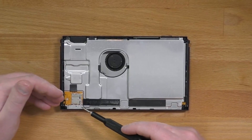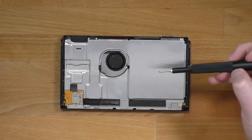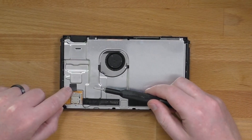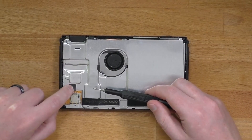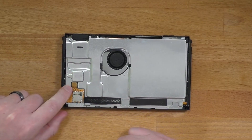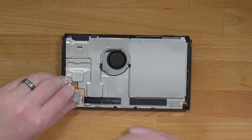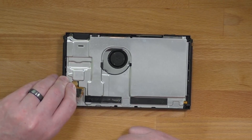Now the board that houses the SD card slot needs to be removed. Start by removing the single screw on the left-hand side of the board. Next, remove the small black pad to expose the connector. This is just a surface mount connector, so the best thing you can do is just pull up on the SD card board gently and it should just come right off.